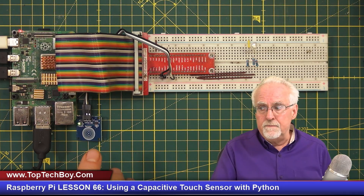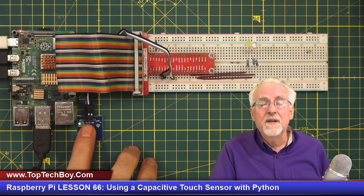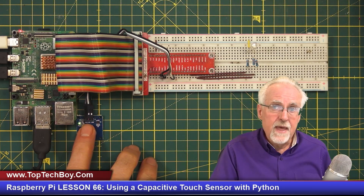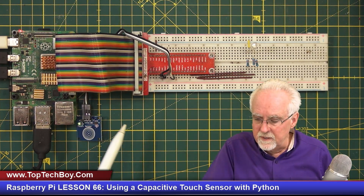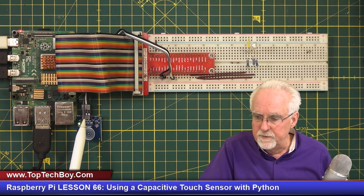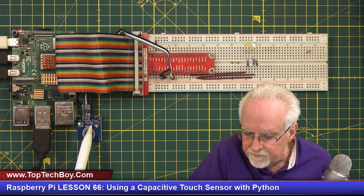How does it work? It's basically a capacitor. There are capacitor electrodes inside, and as you bring your finger in, it detects the capacitance of your finger and from that determines whether it has been touched or not. It's a pretty neat little device. The other good thing is it is really easy to set up. You can see that there are three pins labeled SIG for signal, VCC, and ground.